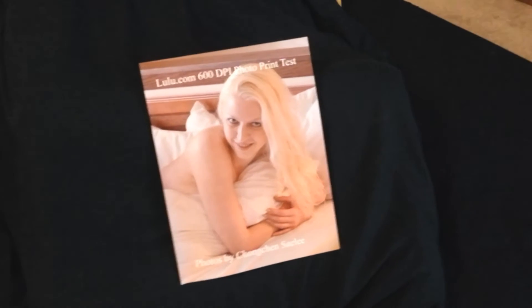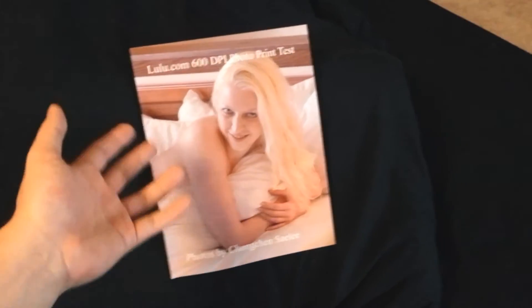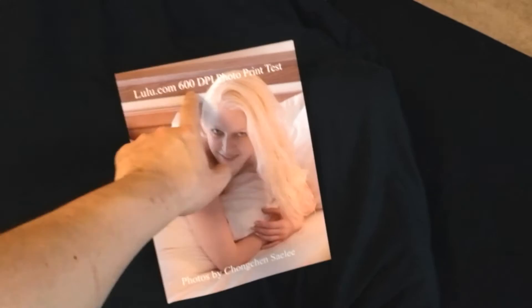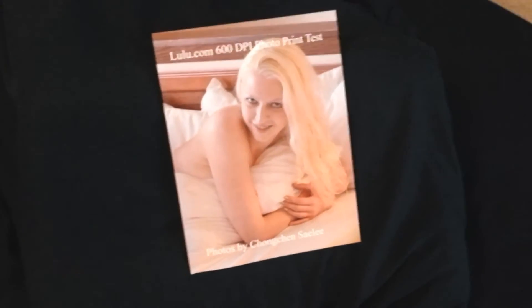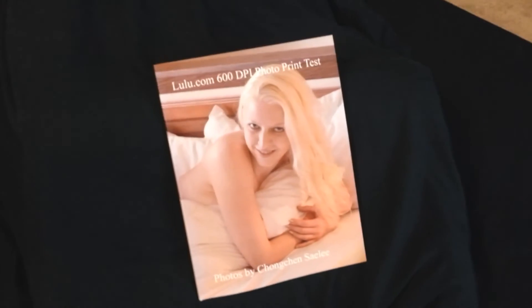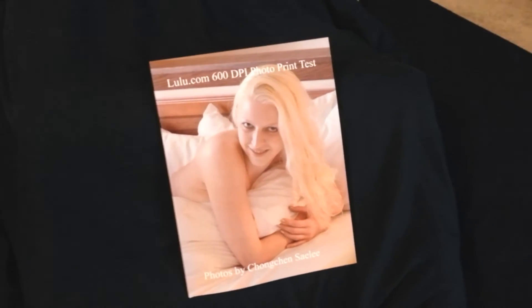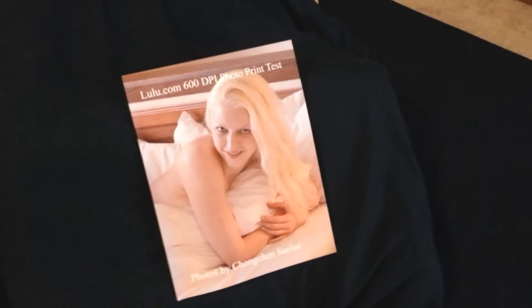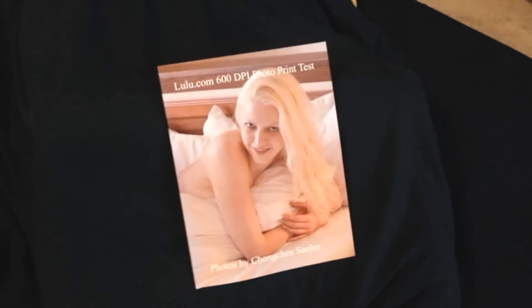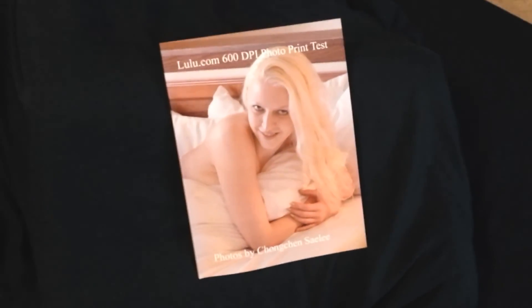You can go check out lulu.com. My recommendation for how to set up your photo books is to use at least 600 DPI, and make sure you're choosing the professional line, not the standard line. The standard line has cheaper paper — you have to choose the one with glossy paper. It costs a little bit more, but it'll be worth it if you want a better product that people will buy.